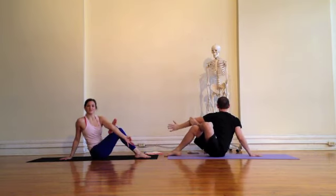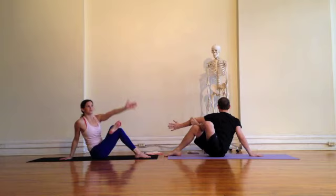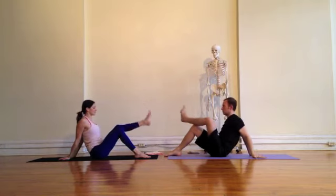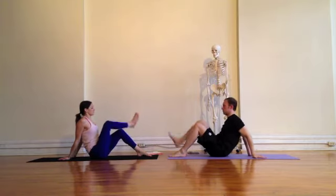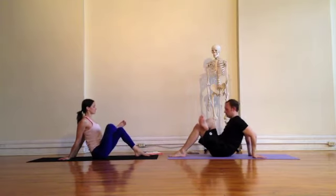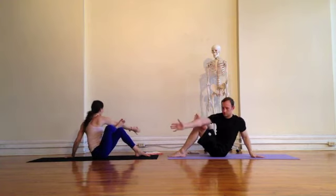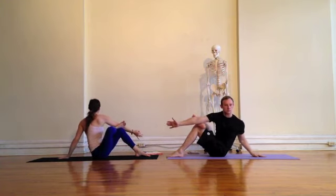And twist to your right. Plug your right shoulder away from your ear, soften your face, and breathe. Inhale, reach the left arm up; exhale, place it down. Second side — crossing the right ankle over the left knee. Reach the right arm up to the sky on the inhale, and on the exhale, bring the tricep to the sole of the foot. You might find that one side is a little easier or harder than the other — just move with it.